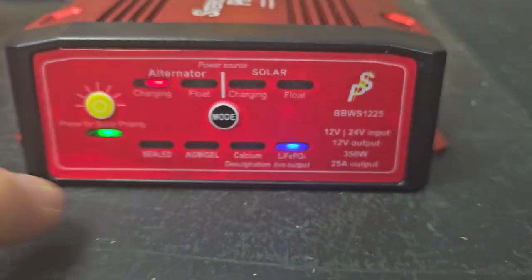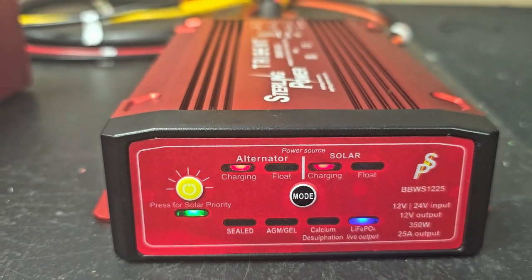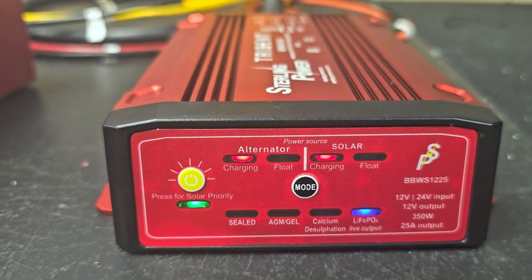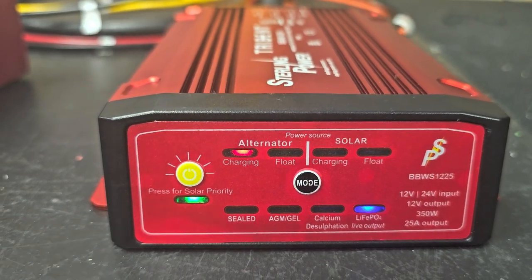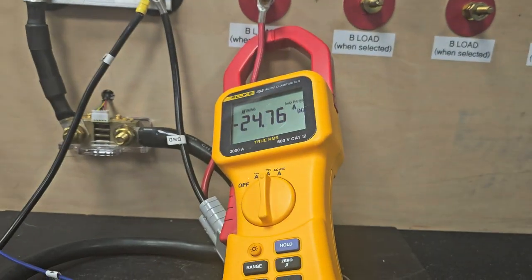This little solar priority button down here is quite handy. Because if you've got a really hot day and you don't want to run any of your diesel or petrol fuel to charge up your leisure batteries, you can just let it run on solar all day long if you like. So you do have that option. And then if we just turn that back off again, it will just go back up to 25 amps.